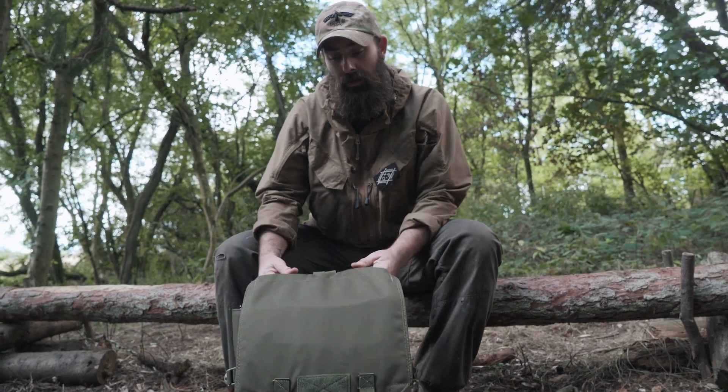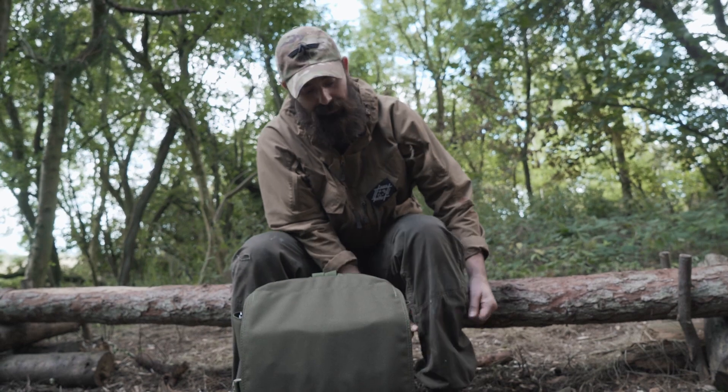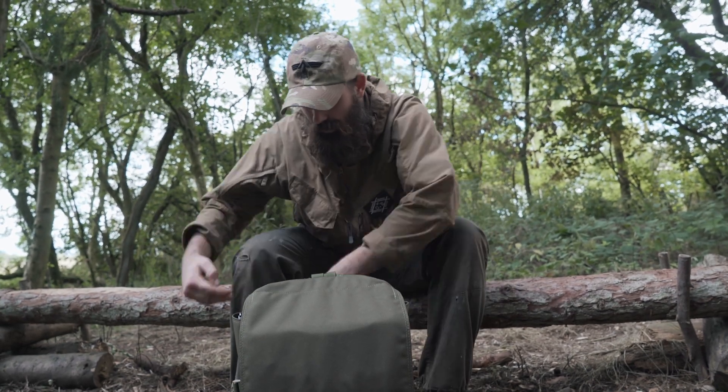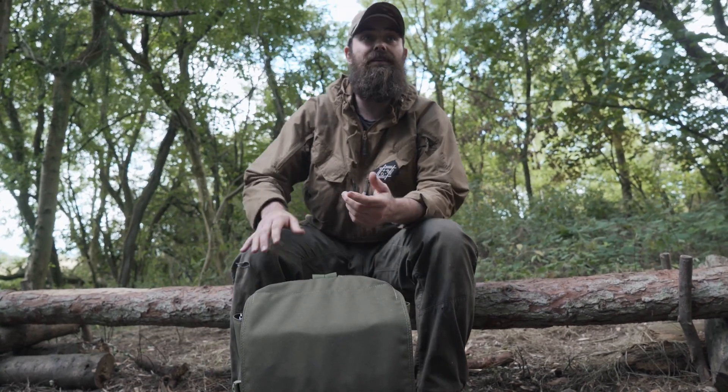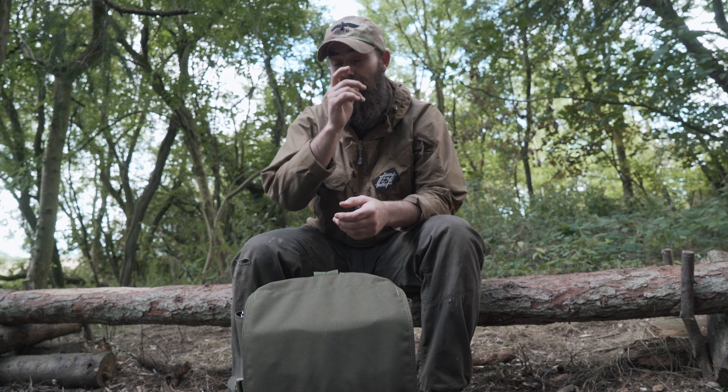Alright guys, so maybe about two years ago, if you look back through the videos, you'll see I did a review on a day sack that I made myself — what I carry for out and about. It was absolutely bomb proof, I really loved it, and I was using it more and more. But I'm not a kit maker, I'm not a stitcher, so it was starting to show wear and tear a wee bit and maybe wasn't as good as it could be.